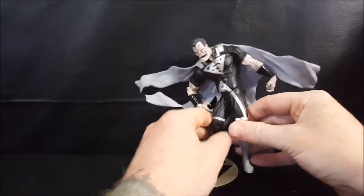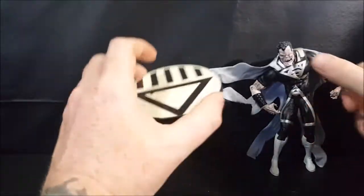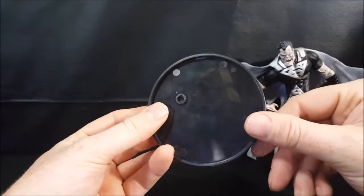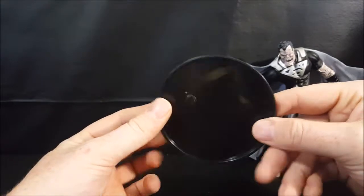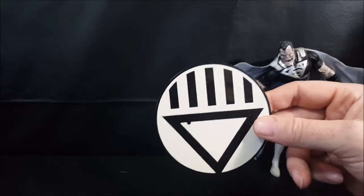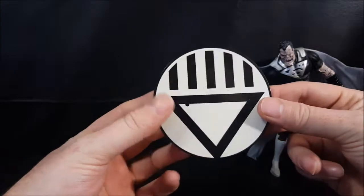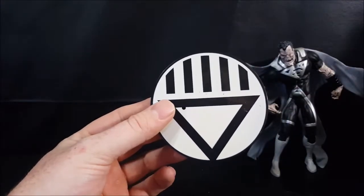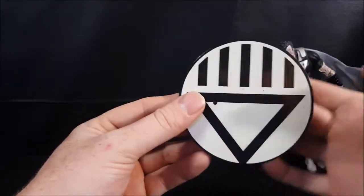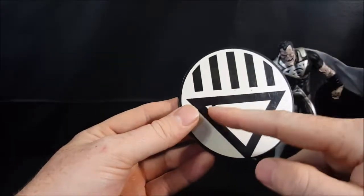One thing I will note really quick — I had him standing leaned back against the wall because when I went to get him out of storage, the peg seemed to have popped out of his display base, which is pretty upsetting. But as you can see here, you've got the black display base with the Black Lantern logo on it. It is a clear black plastic and the peg should go right there.